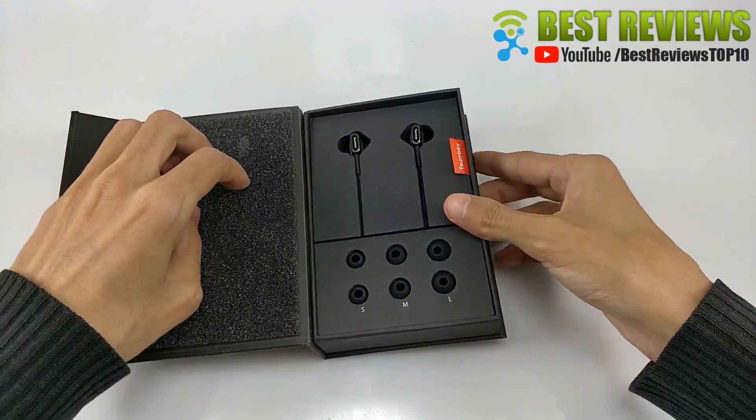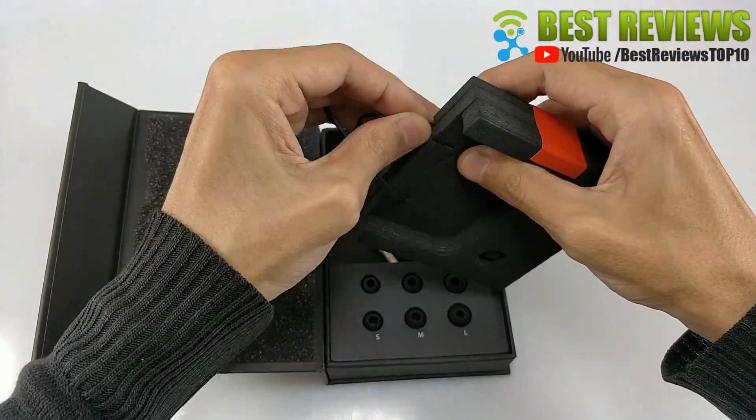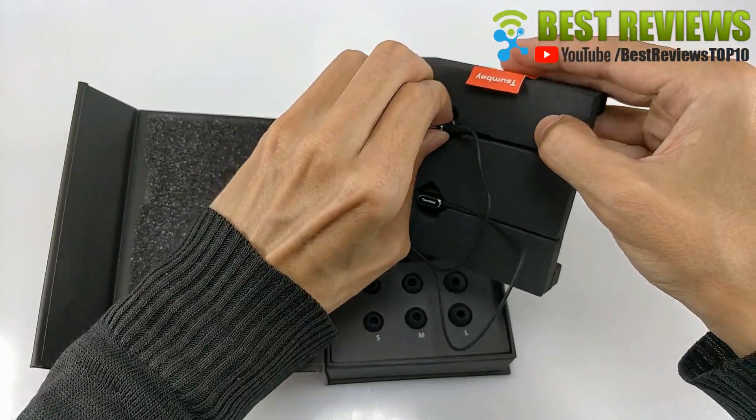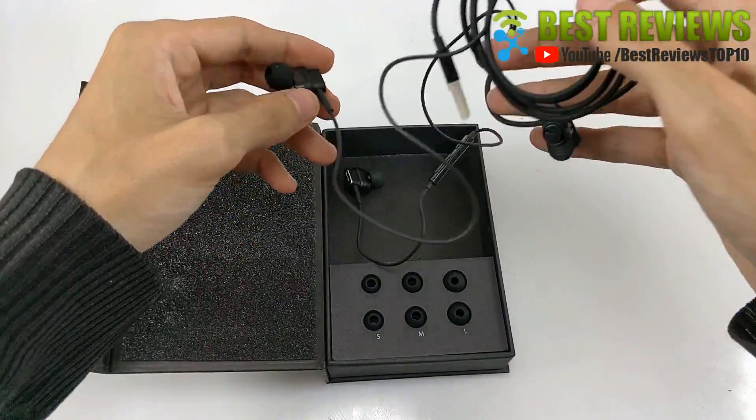1. Extraordinary Dual Driver Earphones. Dual drivers enhance your music with high fidelity audio for better sound than ever, achieving the kind of audio clarity other mono driver headphones simply cannot provide.